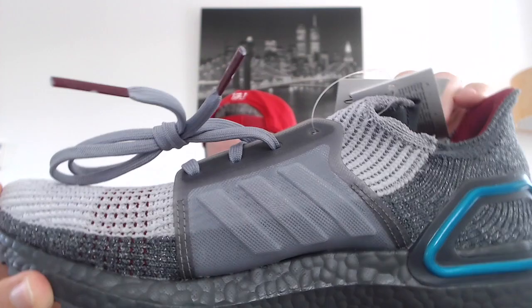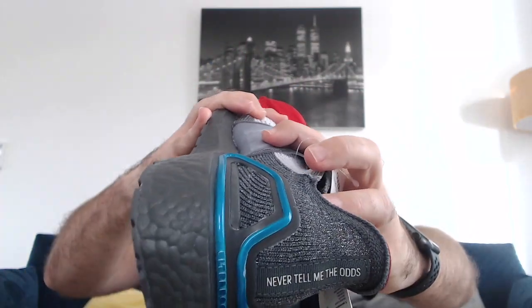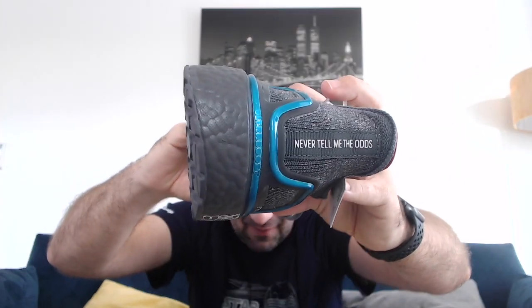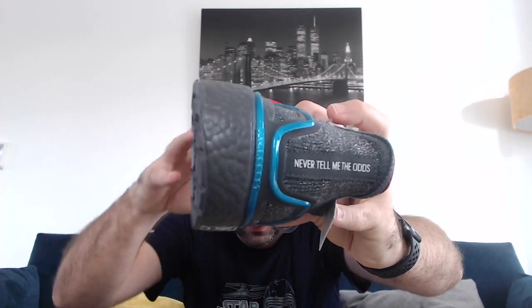On the inside of the shoe you don't get the same detailing as the outside. But what's interesting — turning it around — it says 'Never tell me the odds.' As a runner that's quite an interesting thing to have, because everybody likes to be told 'never tell me the odds' when they're completing their half marathon, marathon, 5K, or whatever that may be.